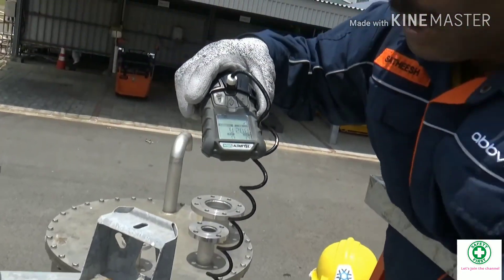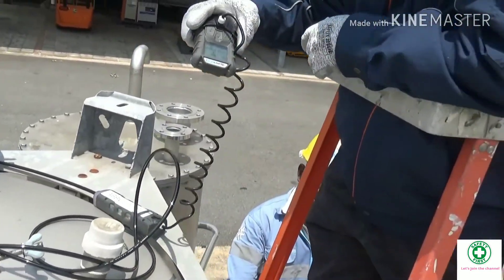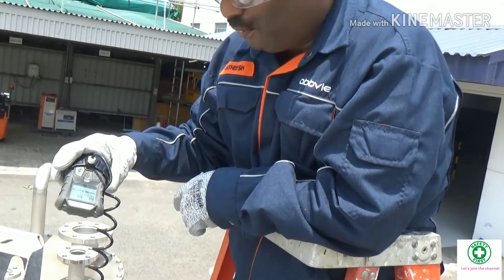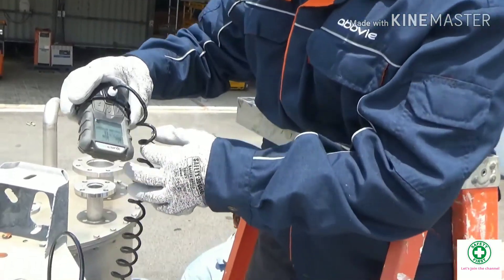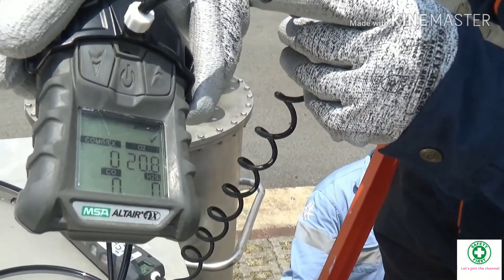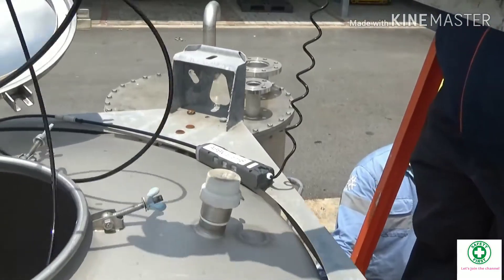Then I insert further down to almost the middle of the tank and wait for 10 seconds: one, two, three, four, five, six, seven, eight, nine, ten. The gas concentration is also safe — no combustible explosion, oxygen level 20.8%, no CO, no H₂S.